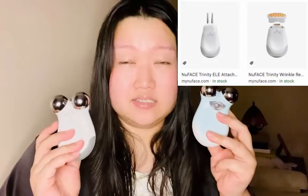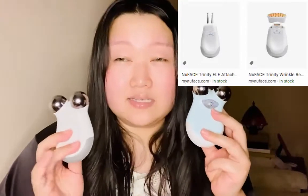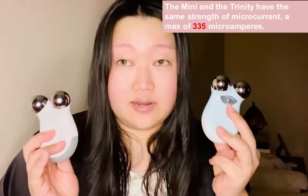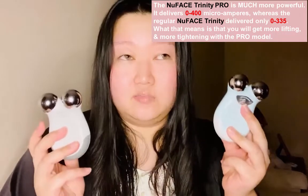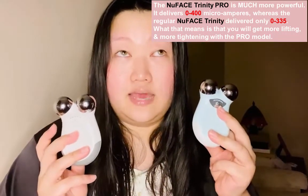It's supposed to give a tightening and lifting effect. The NuFace Mini is different from the NuFace Trinity in that it does not have a detachable head, so you cannot use the other attachments with the Minis. But I believe other than that it has the same power capacity. There's also another class called NuFace Trinity Pro which is even a little more expensive.